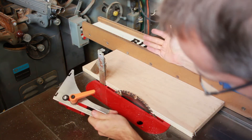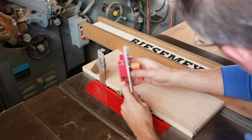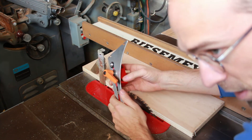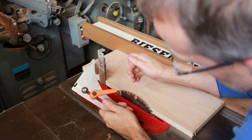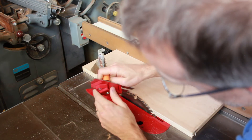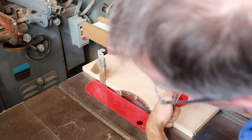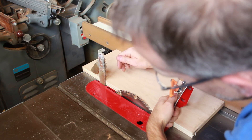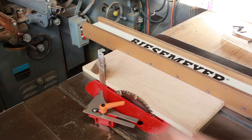So there you have it — a quick evaluation of these two splitter options for the Delta Unisaw. There aren't a lot of options for these old vintage saws, but these two are certainly ones to consider. A benefit of the Shark Guard is that it is currently made in America, available new, with great customer support — you can call or email to make sure you get the right thickness for your blade type. The Delta Disappearing Splitter, by contrast, is something you'll have to find used or as new old stock, with more parts that could fail or need replacing.